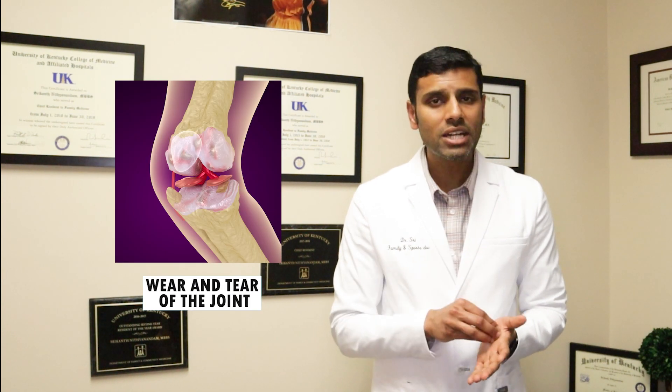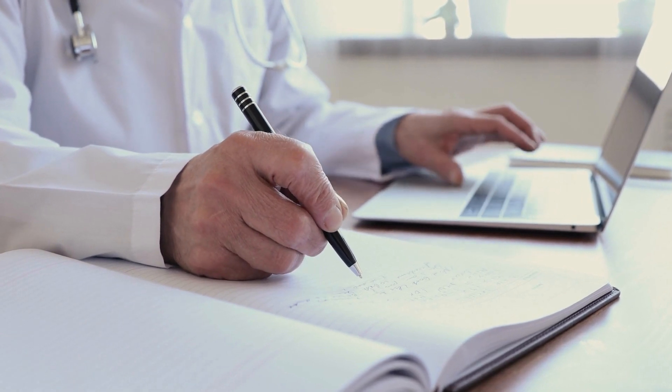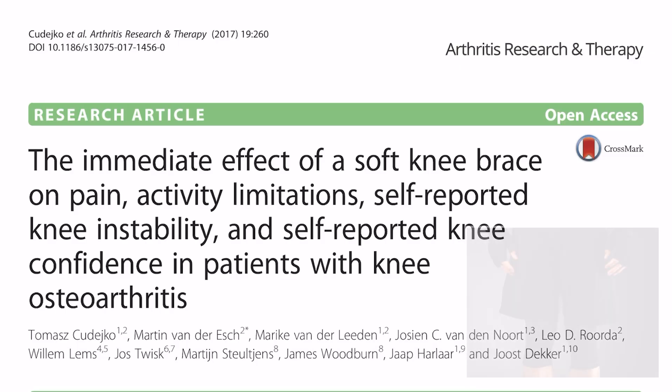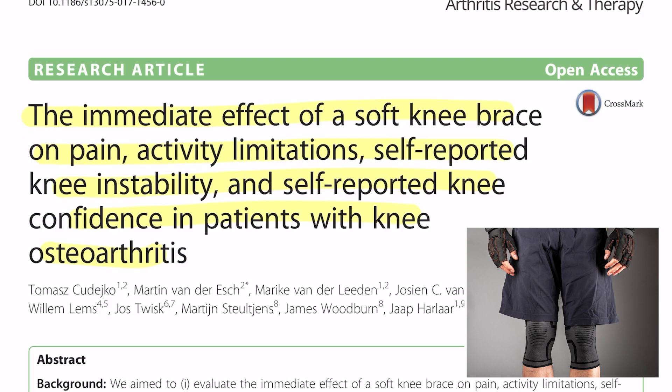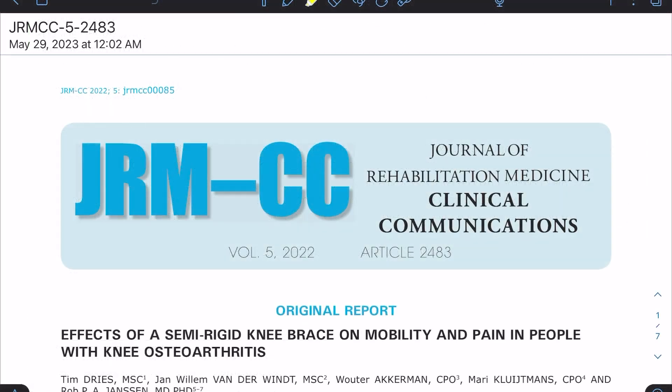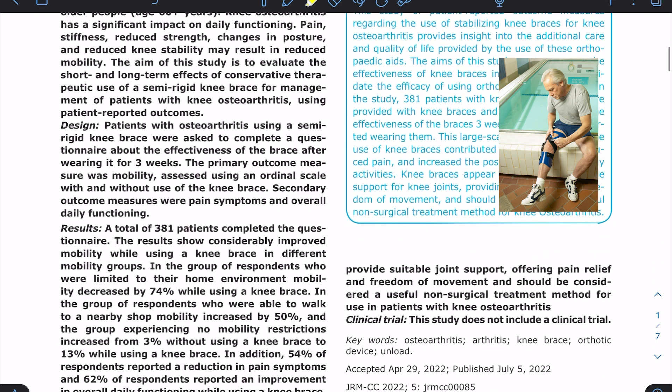We know that osteoarthritis is due to degeneration of the joint, so there is no ligament insufficiency — basically means that the joint is stable. So the question is: do knee braces work for knee arthritis or not? Let's look at some recent papers. A study in 2017 showed that a soft knee compression brace can help with pain and patient confidence. A recent paper from 2022 asked if semi-rigid braces prescribed for arthritis helped patients or not.